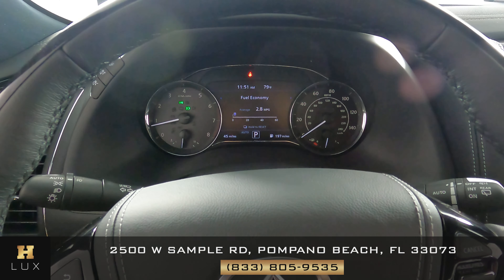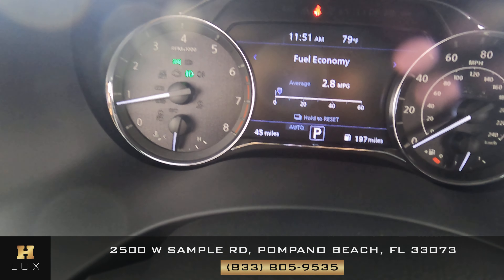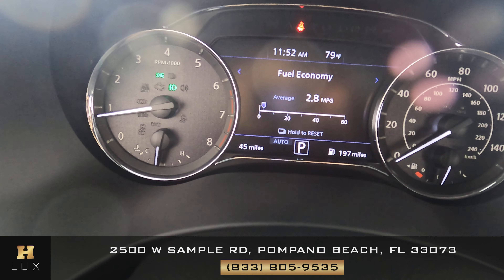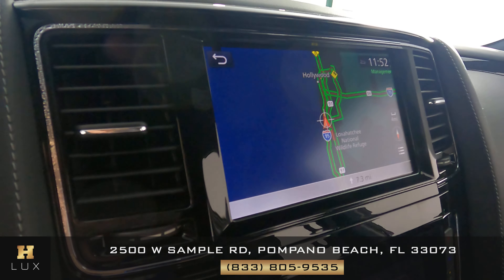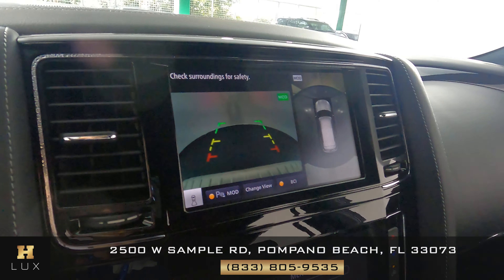Now that we're inside the car, I want to show you a few things. The first is the mileage — this car has 45 miles, right there on the bottom of the dashboard. I also want to show you that this car comes with a GPS system, as you can see right there on the screen. And very importantly, it also comes with a backup camera.